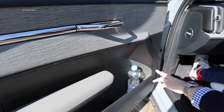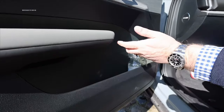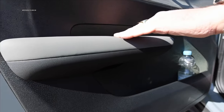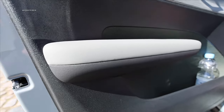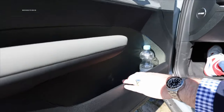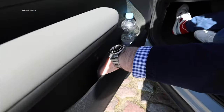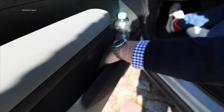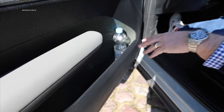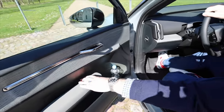We have a padded armrest, which maybe could have been just a bit more padded. Here we have a nice fabric inside, but what I'm missing is some kind of carpet or rubber lining, because you can clearly see how it rustles and rattles. Of course we'll perform the comprehensive cobblestone check with you later. Let's check the door again to hear its closing sound.